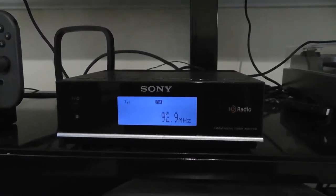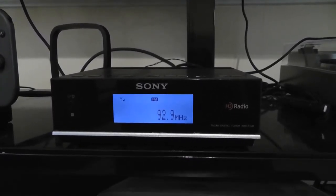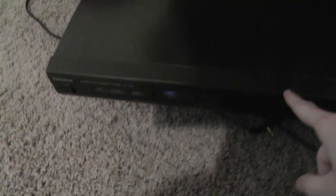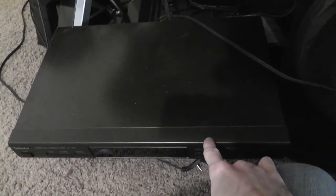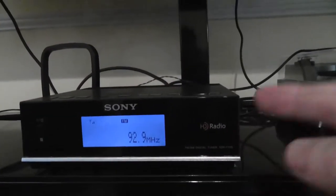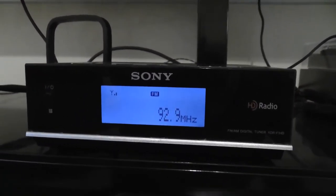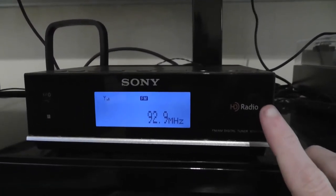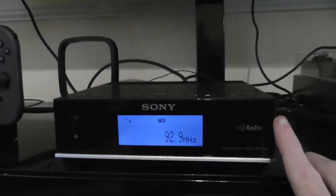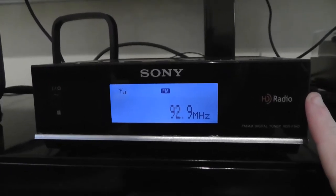Alright, so as you can see there, the differences were actually kind of significant. Now there might be some better analog tuners than this particular Technics model, but I'm thinking they're probably pretty similar. This Sony receiver does receive stations very, very well — probably just as good as your car radio, if not maybe a little better. So I'm very happy with this radio when it comes to reception.